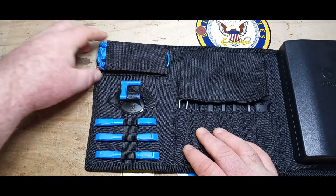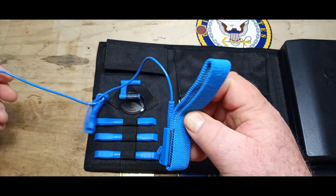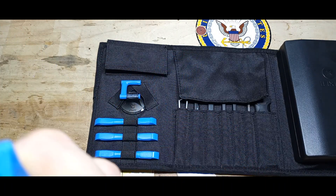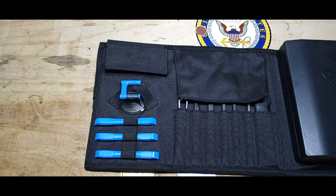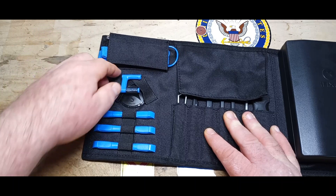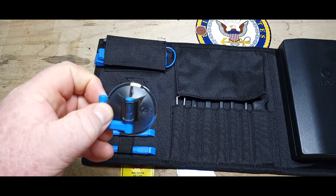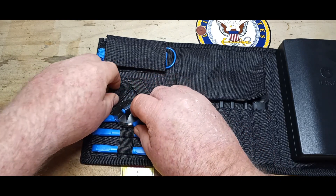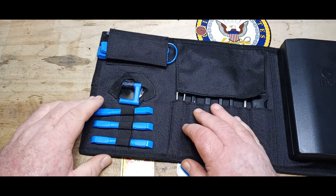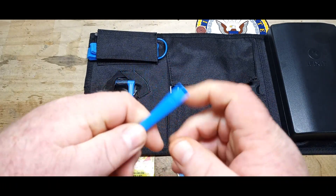Here we have the anti-static strap — useful if you're working on digital stuff. ICs can die from a static shock in less than the blink of an eye. This is the suction handle, very cool. This is a hard case — I can tell — very nice, well thought out selection and placement.